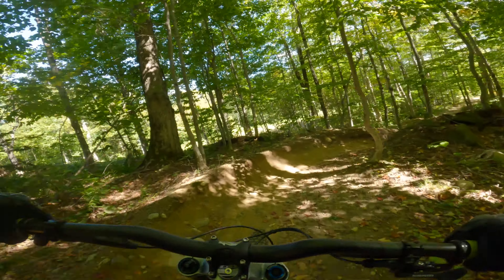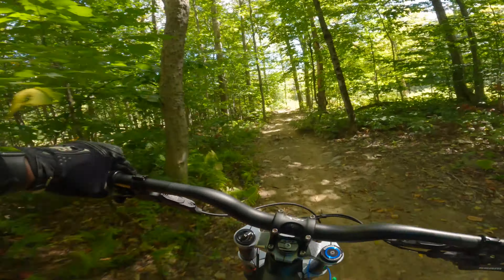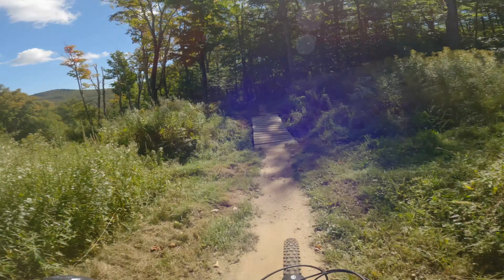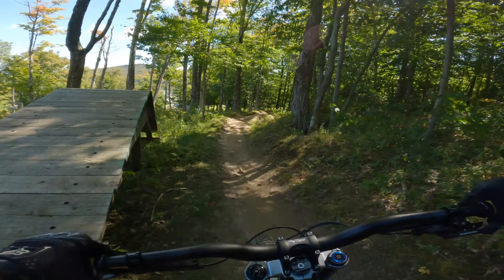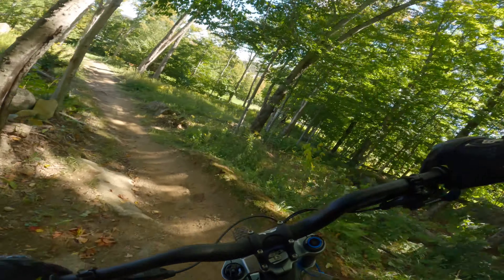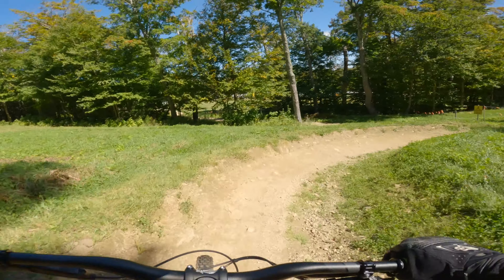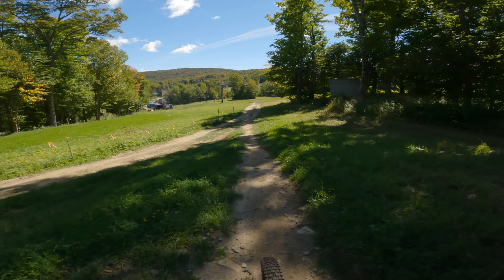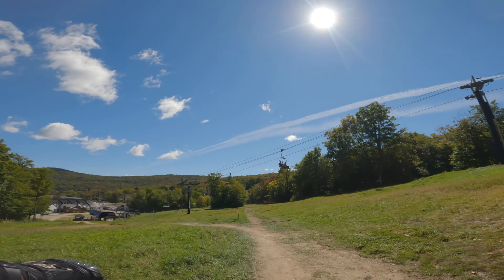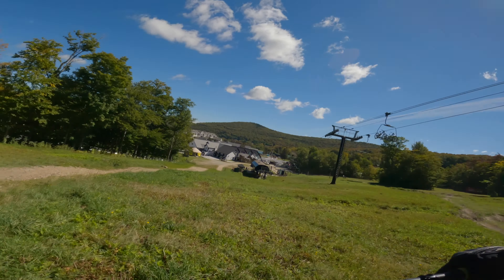That hardtail guy goes off-trail like there is no trail — just straight down the steepest hills where you can't even stop with the brakes, just sliding. Kind of like that guy on YouTube, Rémy Métailler. I dumbly followed him when I was just starting out and had no business doing that.